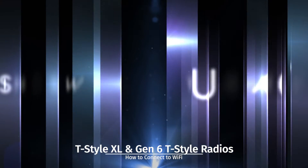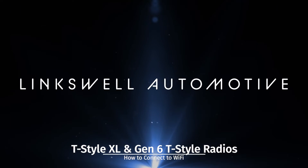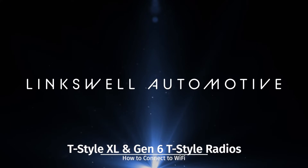Hey, what's up — John here with Lynxwell. We are talking T-Style XL features, and the feature for today is how to get it connected to a Wi-Fi source. Let's do it.